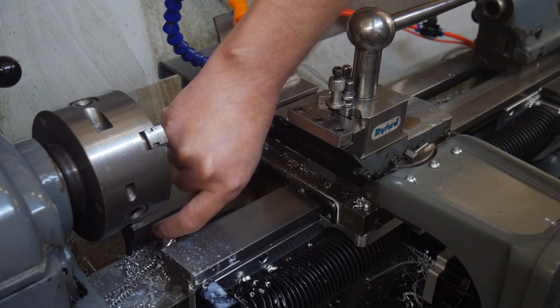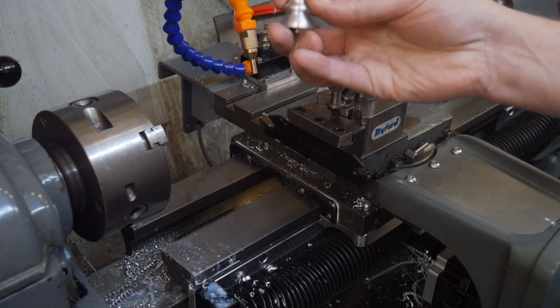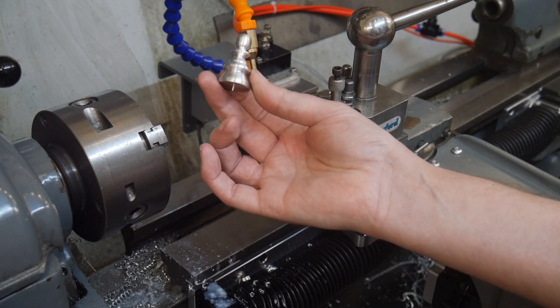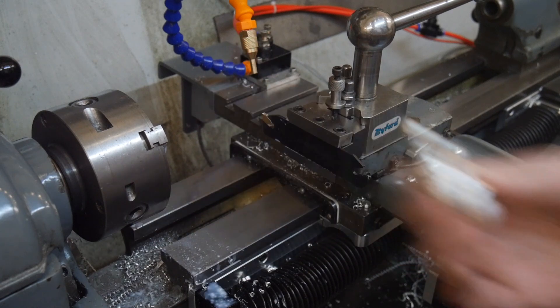And we're done. Don't you love it when parting off works as easily as that? There you go. Anyone fancy a game of chess? Looking not too bad. Thanks for watching, hope you enjoyed.